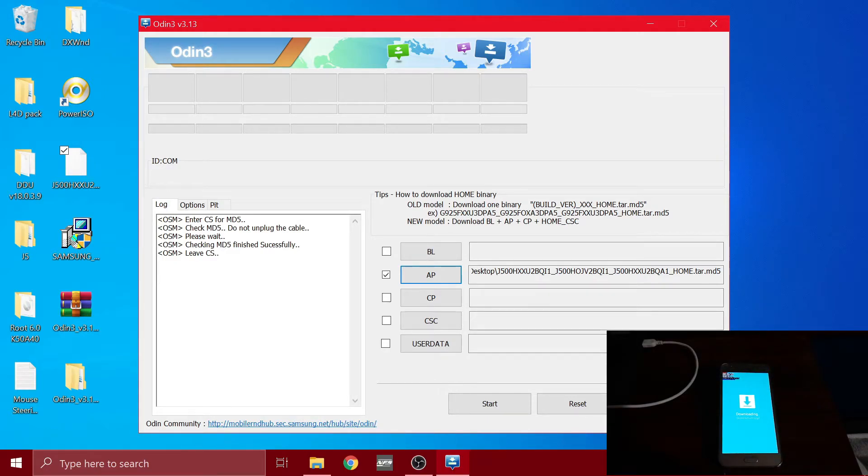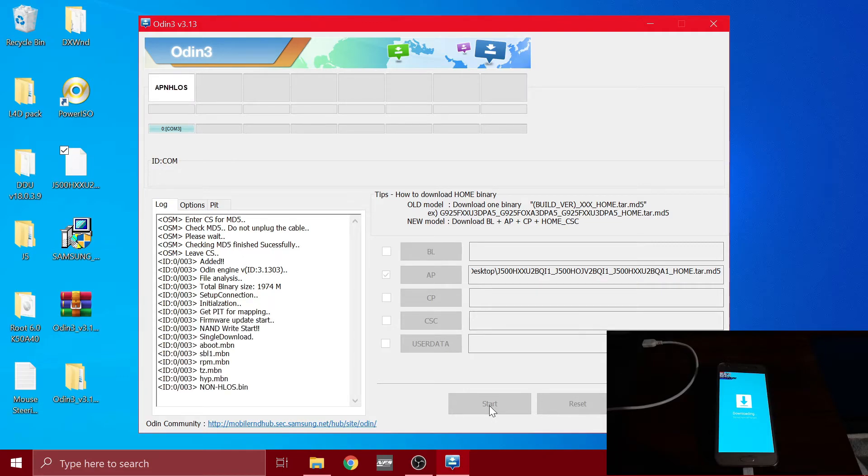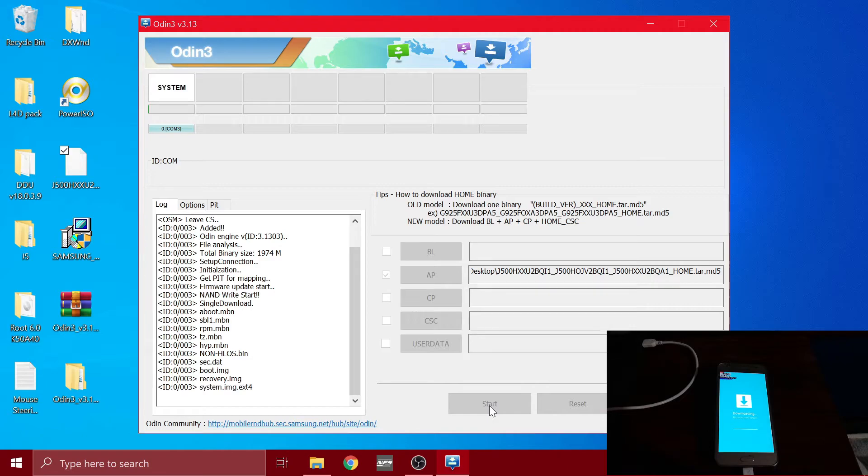Now the stock ROM is loaded on the Odin flashing software. You need to connect your USB cable to your phone. As soon as you connect the USB cable, you should see a line appear saying that the device is added. If you don't see this, try reinstalling the USB driver again. After everything is done, go ahead and click Start. It's going to flash the original stock ROM onto your phone — it's like you bought your phone from the store and opened it for the first time. Now we just wait until the process is complete.